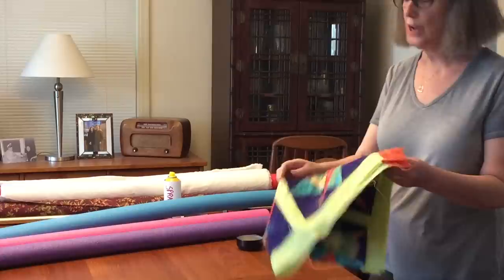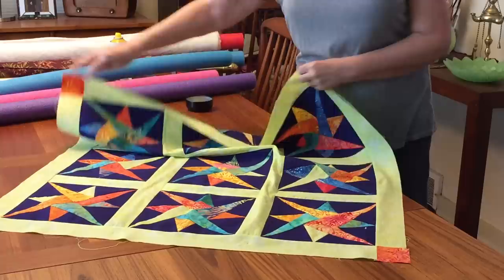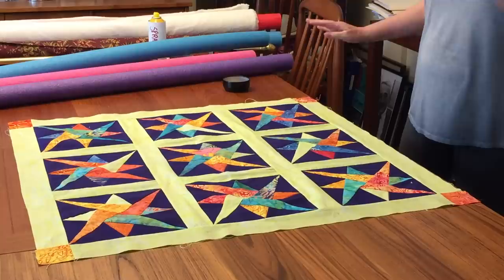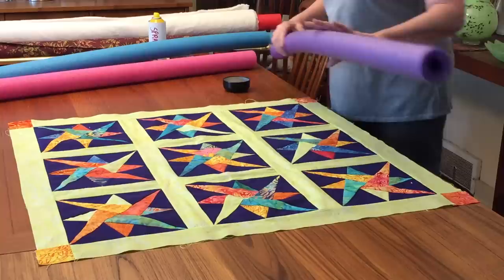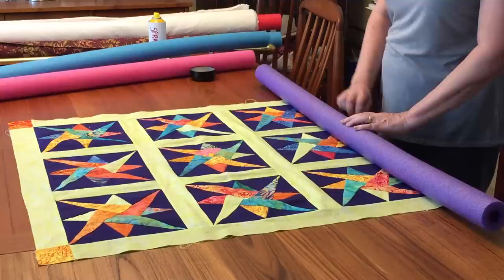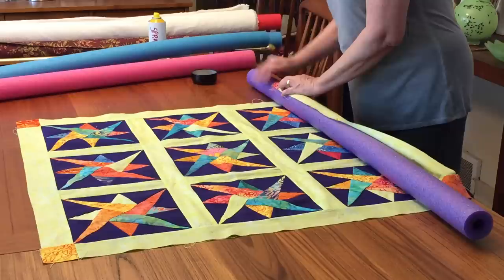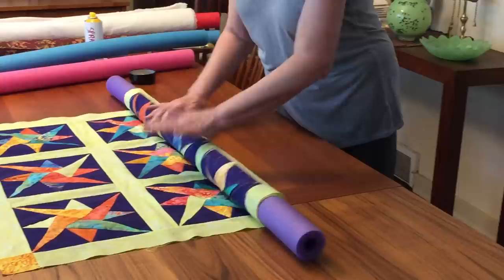Put the batting aside and take the quilt top. This is a beautiful quilt top that I got for $3 at a rummage sale. Put the quilt top face up — remember, the backing goes face down and the quilt top goes face up. Then take your pool noodle, get it centered, and stick a pin in a few places and roll it up.